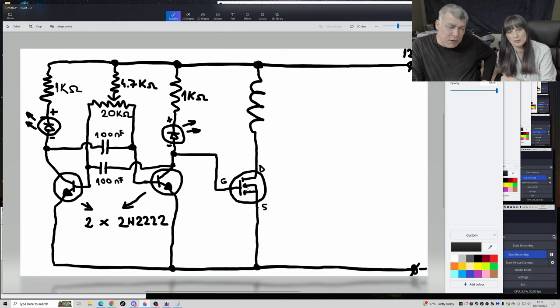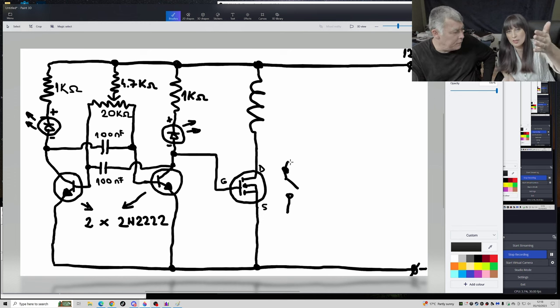This MOSFET will switch the coil. Switching means it will charge the coil, release, charge, release — the MOSFET is a switch. But what is the coil doing there? The coil is creating a magnetic field, yes — and then what do we use that for?